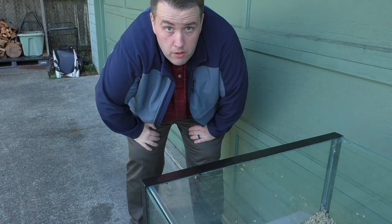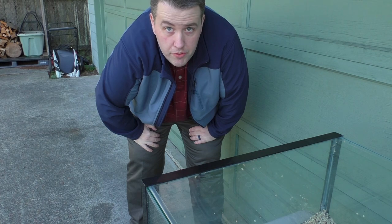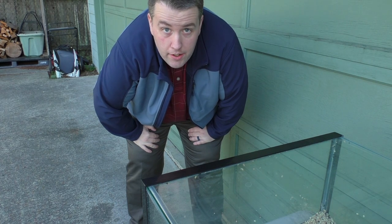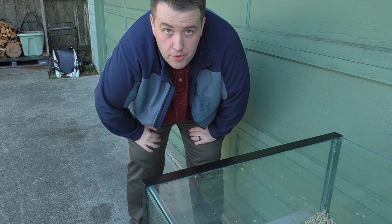Hey guys, this is Cory from Aquarium Co-op, and today I'm going to show you how to drill an aquarium. I'm going to make it real simple — we're going to do about eight of them today. I'm going to show you one, and we're going to do some more fish room stuff as well today, so stay tuned.